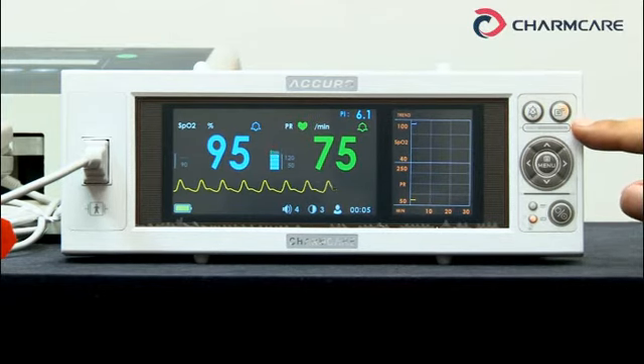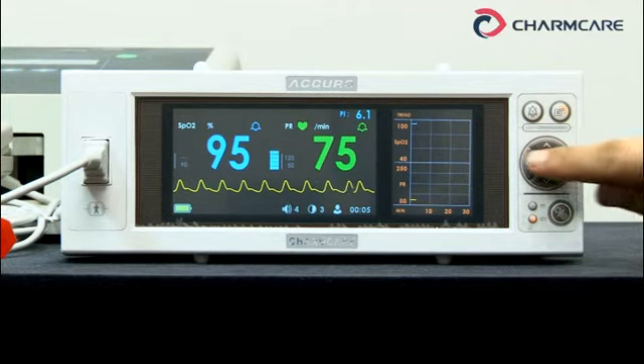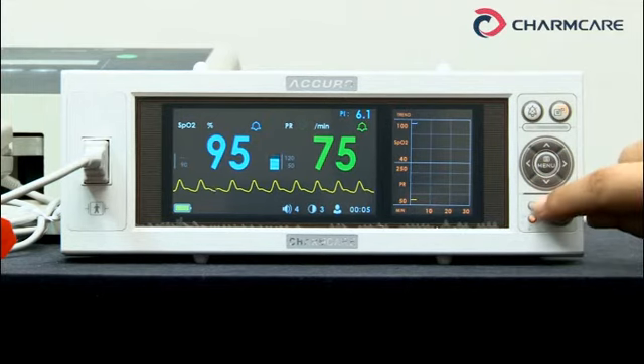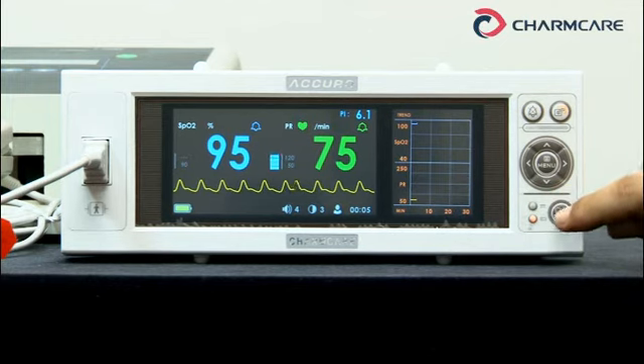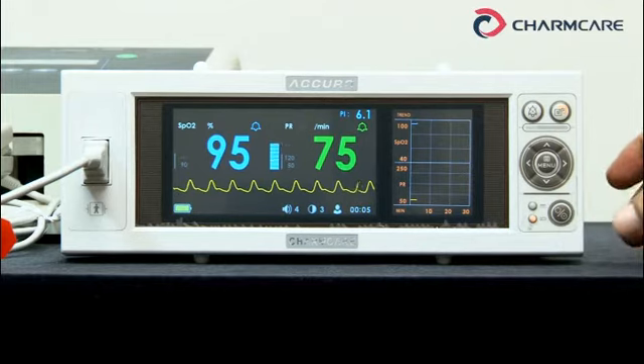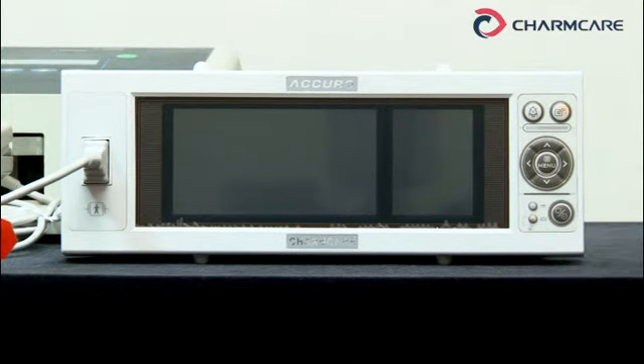This is the alarm lamp. In case of a high level alarm, the red lamp blinks. For a medium level alarm, the yellow lamp blinks. For a low level alarm, the yellow lamp stays on. These vertical arrows are for selecting; these horizontal arrows are for decreasing or increasing. The menu button is for setup and changing modes. This small round lamp indicates AC power; the one below indicates battery power — now this Acura is using battery power. This is the power button; if you hold it for 2 seconds, it turns off.